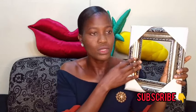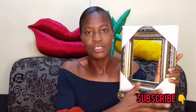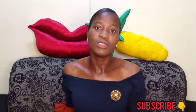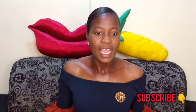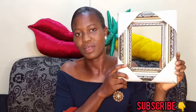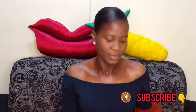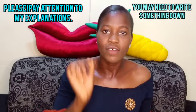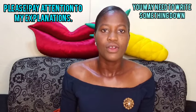The frame comes in different colors, but most of the time it comes in this square shape. You can see that this color is different from that other one. The first thing you need is your frame — I got this frame for 1,000 naira in my area; this particular one is 1,000 naira.